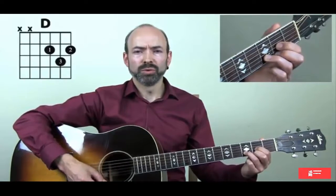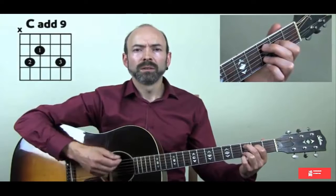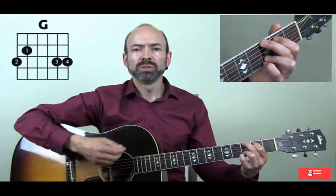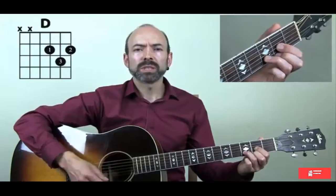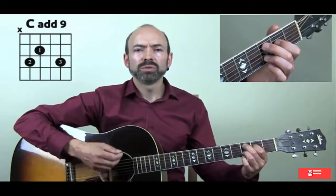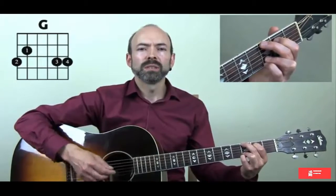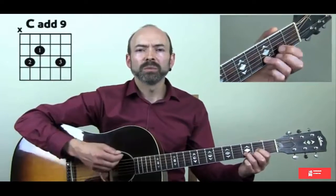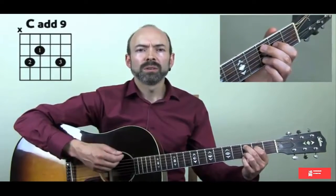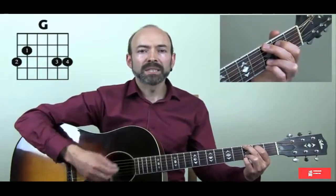So we have four for D. Then change to Cadd9 for four, change to G for four, back to D, and repeat the sequence — D, Cadd9, G — cycling through the whole chord progression with four strums each.